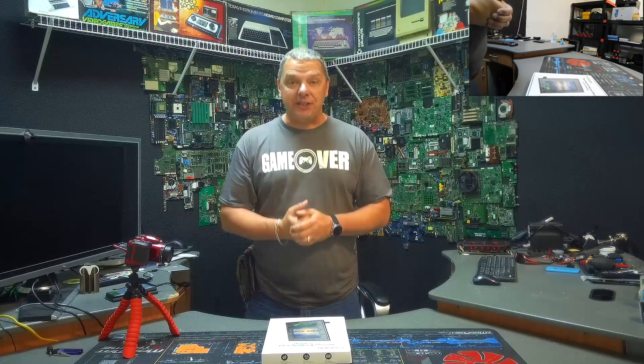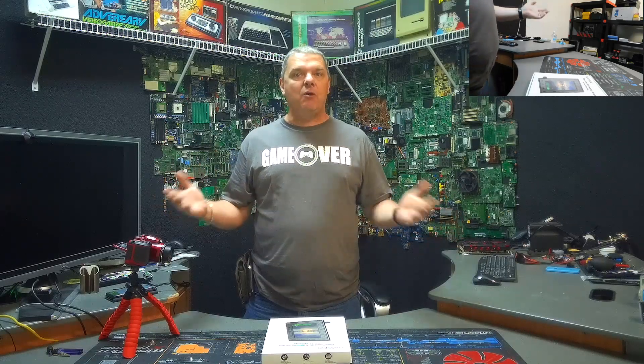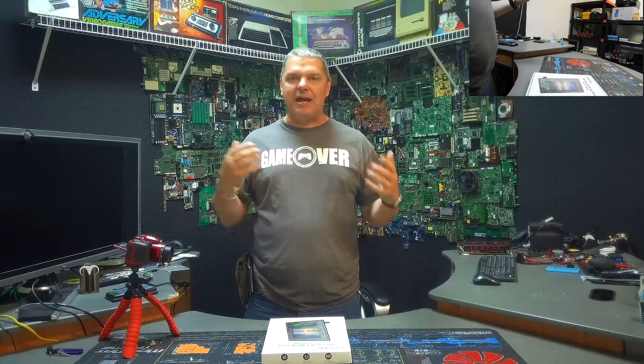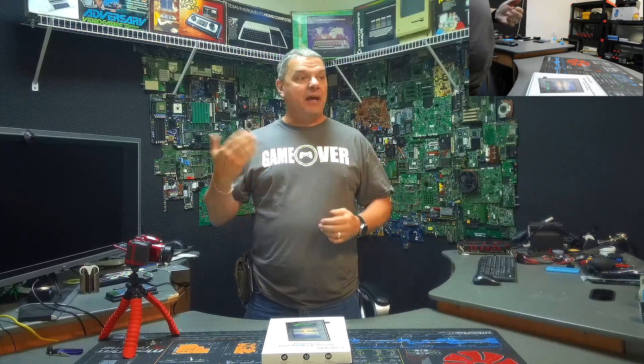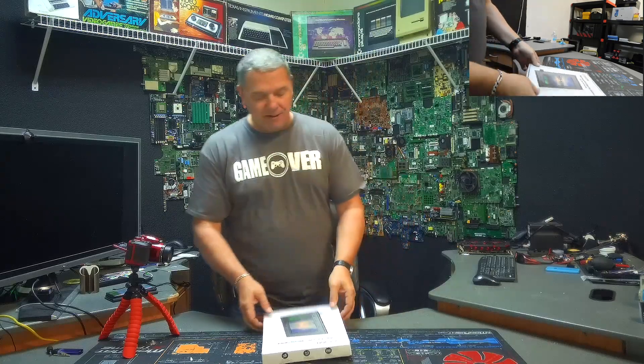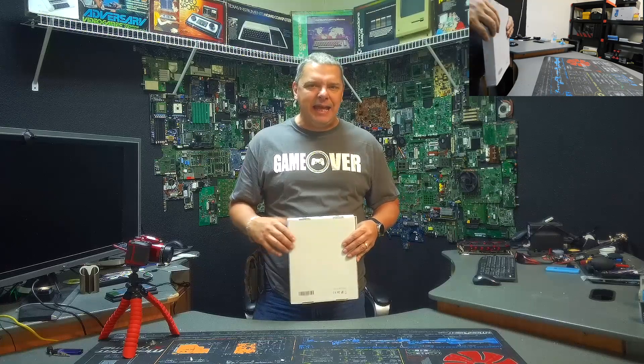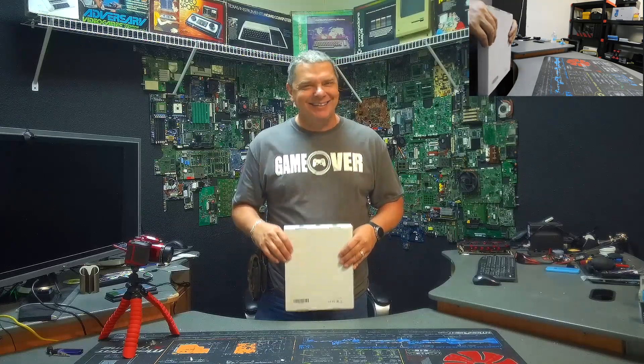We live in an age, unfortunately, where security is becoming an increasing issue. And if any of you guys are watching the news, certainly right now it's even more of a case. Security is going to be something we've got to be very conscious of at our businesses and certainly at our homes. So this guy came up here and said, look, we've got a perfect solution to give you kind of that nanny cam thing, but hide it. Check this out.